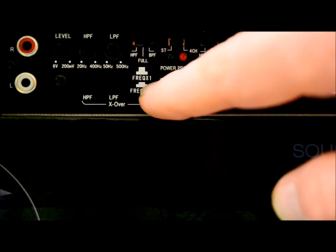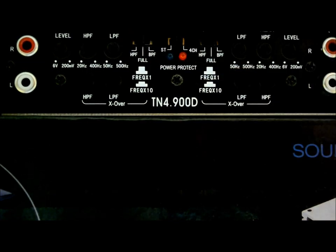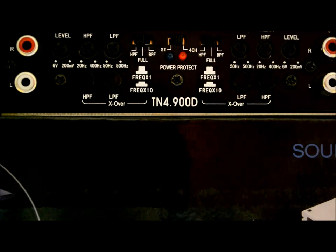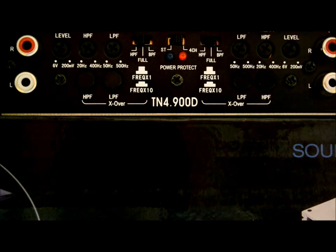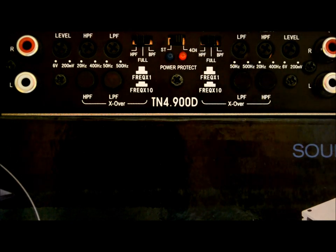It also has a frequency multiplier — times 1 and times 10 — which is again very reminiscent of the old Memphis amplifiers. I've always had extremely good experiences with Memphis amplifiers, and this amplifier is really nice. It looks good, it keeps cool, I love the flexibility and the size. For the price point, really not too bad — a great looking piece. If you're looking for a good 4-channel amplifier, check this one out.